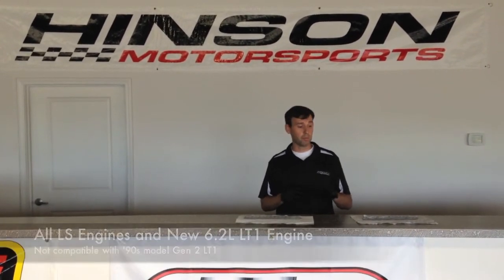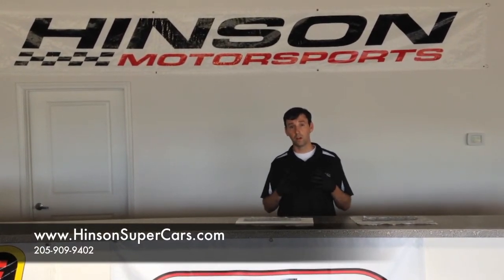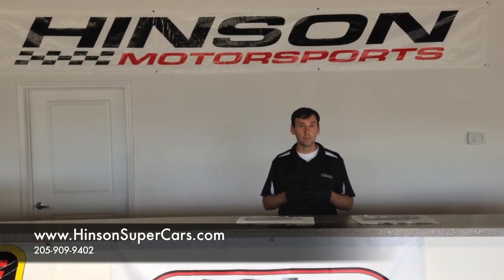Henson Motorsports is proud to offer both the C5R and the C7R timing chain, available through HensonSupercars.com and many of our authorized distributors. Please give us a call, let us know, we can help you out. All engine builders require quality, and quality is the new Henson C7R timing chain.